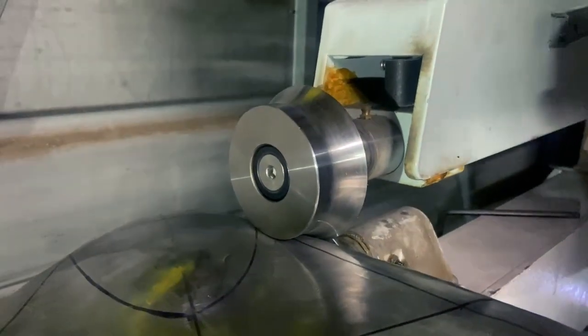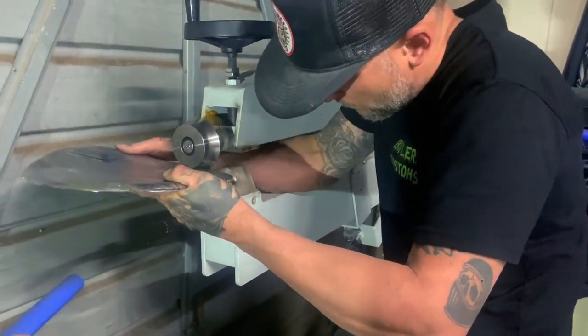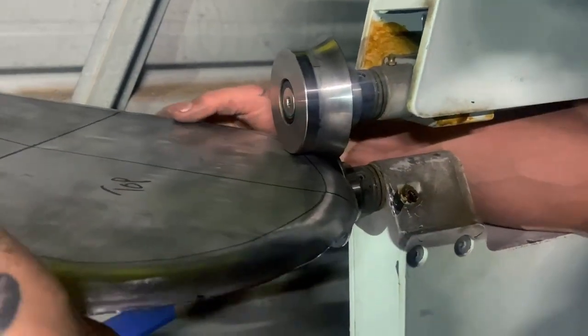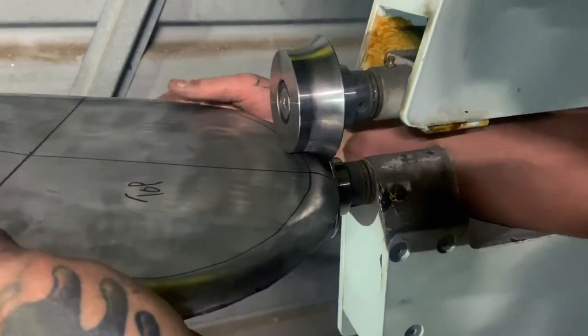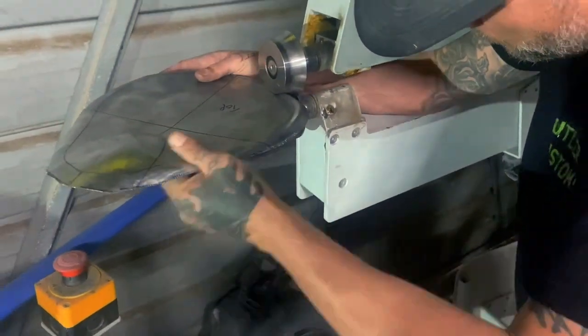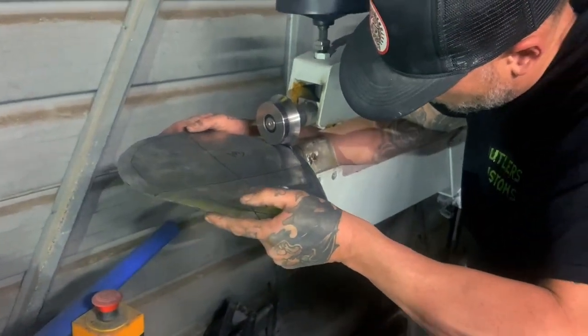I'm smoothing off all my edges. These tools can be used for rounding off the edges of fenders. You can see here I'm using it to smooth off the edges of the seat pan to remove any small imperfections and make it more comfortable for the client to sit on.